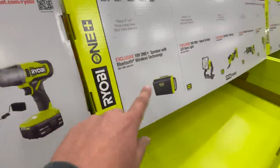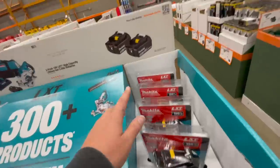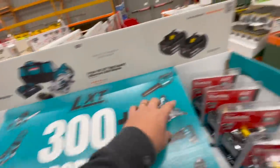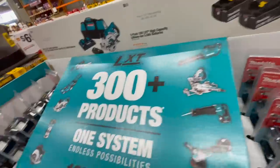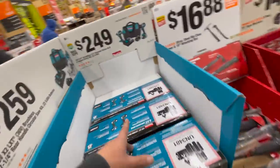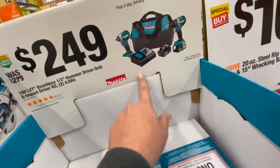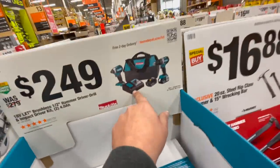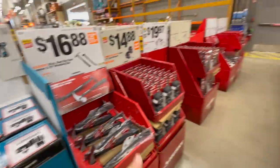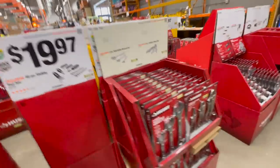Those are brushed as well — no prices yet. Very few Makita items. No batteries yet, no prices yet. Two 5 amp hour batteries as a kit — I'll assume that's going to be a starter kit, but I might be wrong. $249 for their hammer drill and impact driver kit — variable trigger only — with two 4 amp hour batteries, charger, and a bag. Plenty of stuff coming.